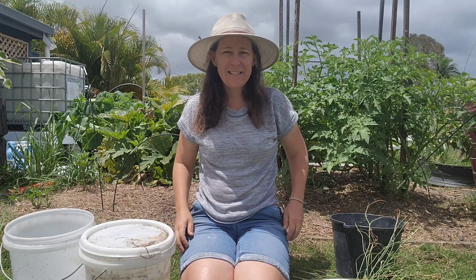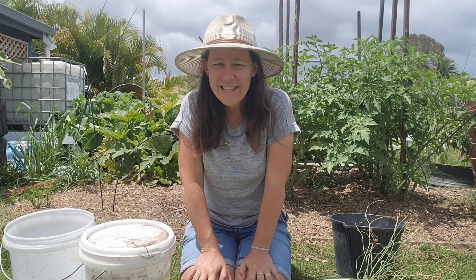G'day, Kelly here from Morton Bay Organics and welcome to today's video. Today we're going to learn how to make comfrey and dandelion tea.